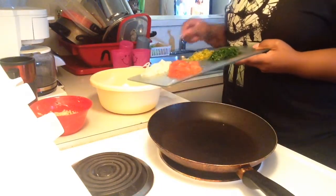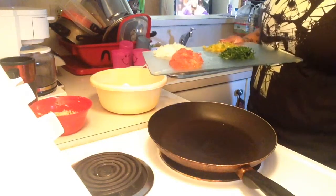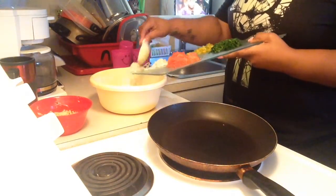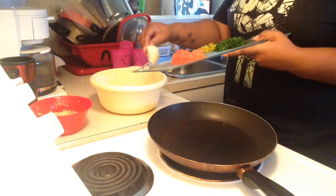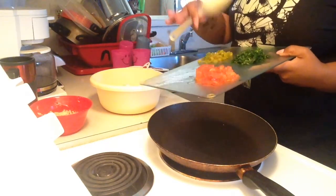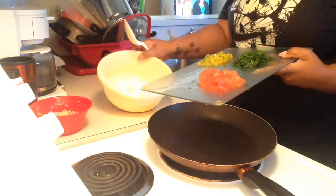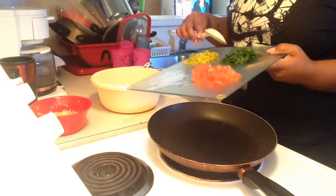When you get all your flour and your baking powder — all your dry ingredients — together, just go ahead and add all your vegetables into the batter and stir that up. Get that incorporated really well before you add your liquids. Just stir it up really good.